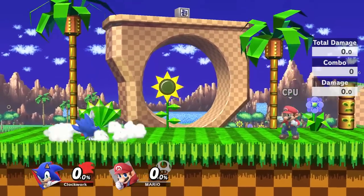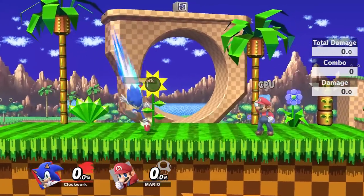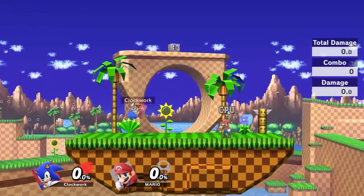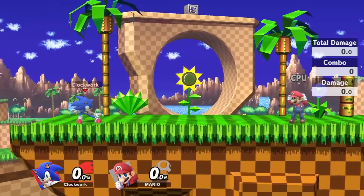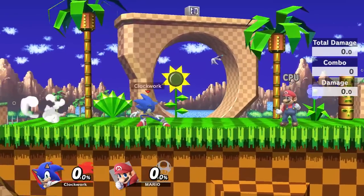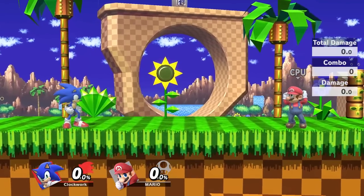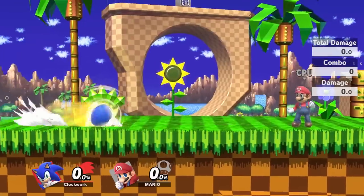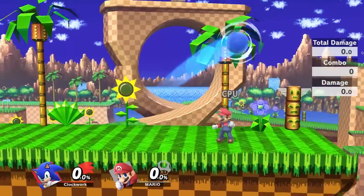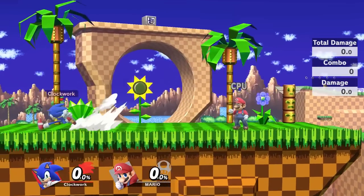You can also spring out of it and then fast fall back to the ground. You have a bunch of options to stop your side B, so it's not the end of the world if you started one and you realize you don't want to do it anymore. And you can always just jump right over your opponent if you're not feeling like making contact with them.